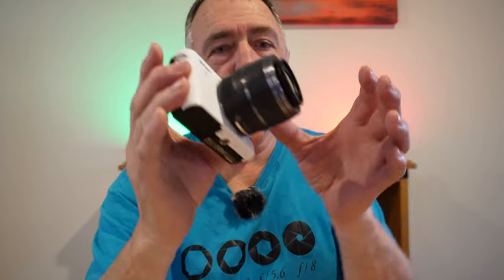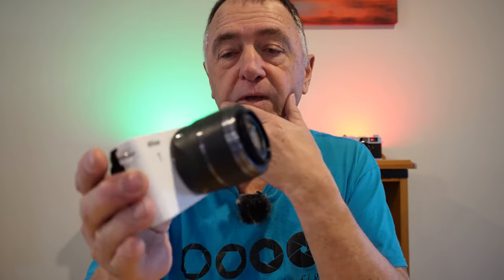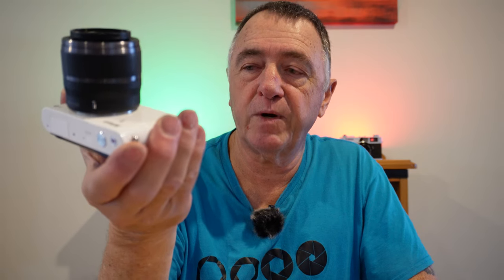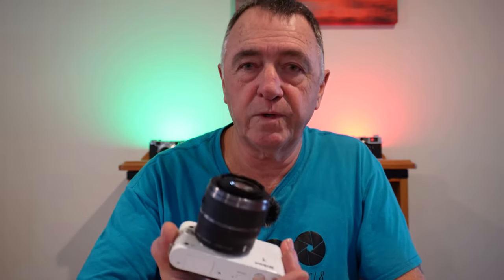In a small compact body like that, to get 800mm equivalent in such a small compact camera is pretty amazing. There are four primes and all up there are 13 lenses available for the system. You can also get an adapter to put an F-mount lens on these. So if you wanted to utilize your F-mount lenses, you can get an adapter and shoot with all the F-mount lenses.